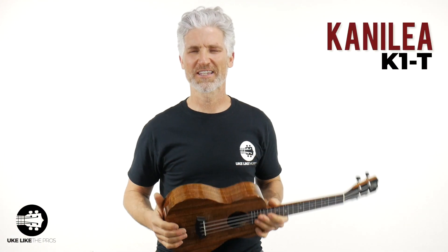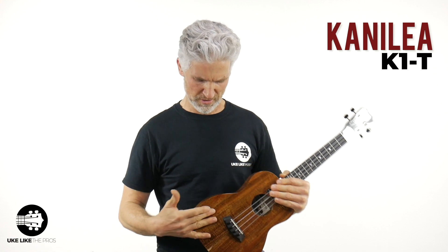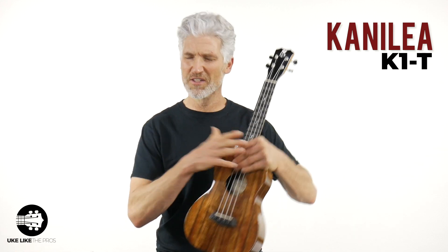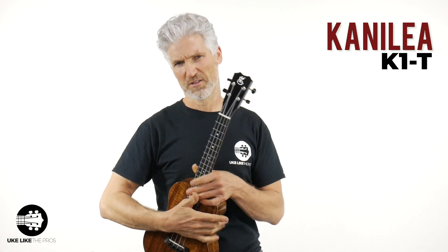You knew it was coming — next up, the Kanalea K1T. Now, I did accidentally grab a premium one. The only difference between the select, the deluxe, and the premium is just the level of wood grain they use — essentially they should all sound the same, but some of the Koa has a little bit more curl, a little bit prettier looking. This is a K1T — their standard bass model. This one has the high G on it, and it uses the Acula strings. The Kamaka uses Kamaka black nylon string, the Koaloha uses their Koaloha fluorocarbon string — all different strings. These are the Kila nylon strings on this one.